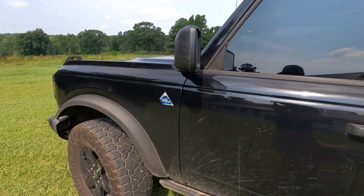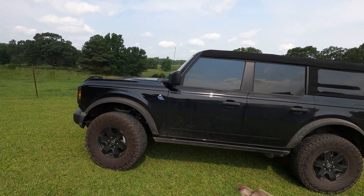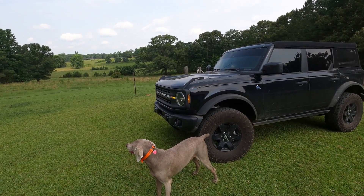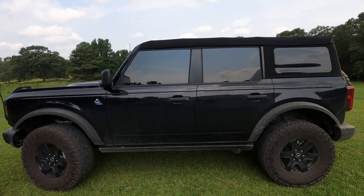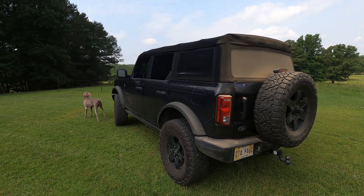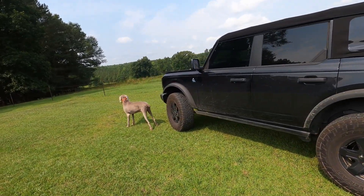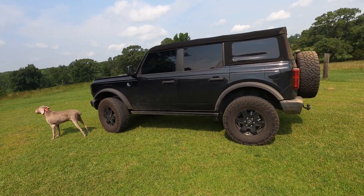For people who want to know about gas mileage — it was getting about 20 and a half to 21 miles per gallon on my daily commute, which is on the Natchez Trace Parkway where the speed limit is 50 miles an hour. After I did the lift and tires, it is now sitting around 18.5 to 19 MPG. Full disclosure, I have not changed the speedometer, so it is off — it's registering about four miles an hour slower than what I'm actually running.